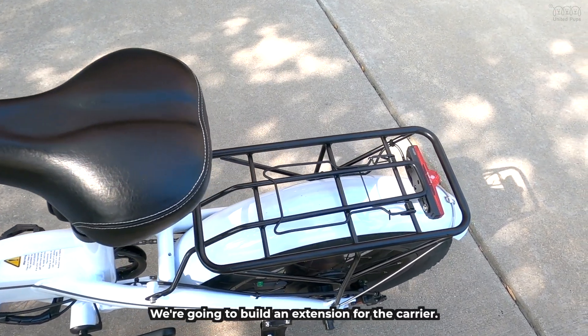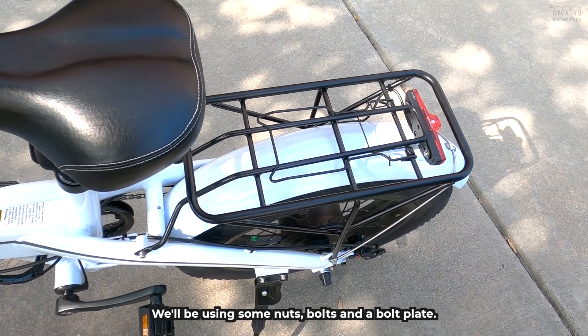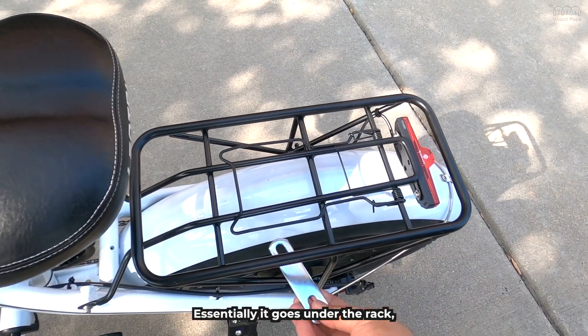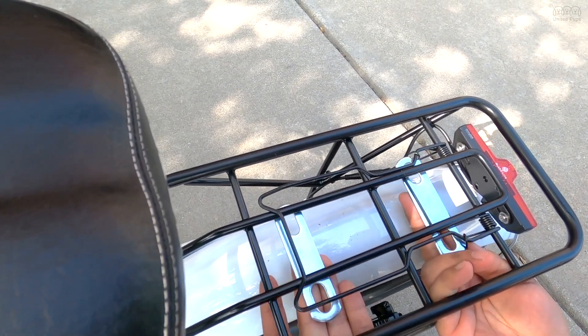We're going to build an extension for the carrier. Make sure you have a way to secure the wood base to the carrier, while using some nuts, bolts, and a bolt plate. Here is the bolt plate — essentially it goes under the rack, then secure the wood using the nuts and bolts. We use 2 of them to make the rack more secure.